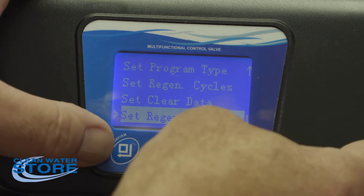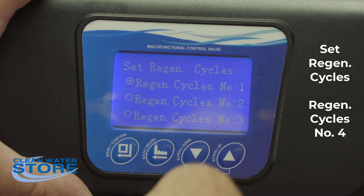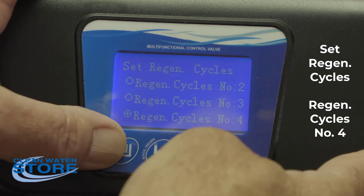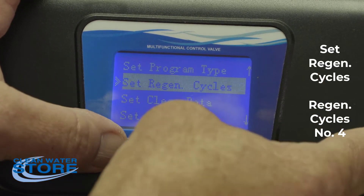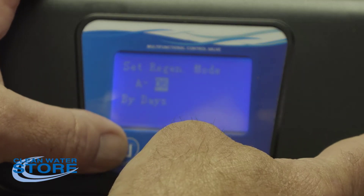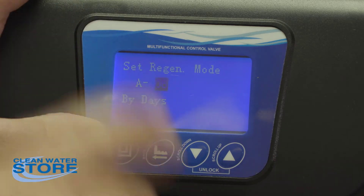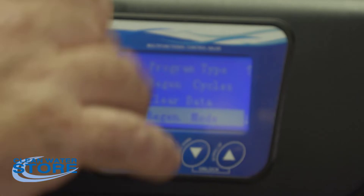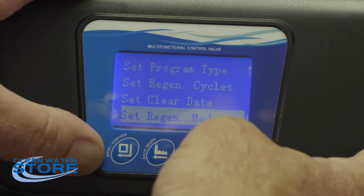Go up to regen cycles, scroll down, and set this at number four. So regen cycles is number four and regen mode is number six. You need to set the regen mode to six first — if you don't, the regen cycles option won't show number four; it will only go down to three. Set regen mode first, then go back and set regen cycles.